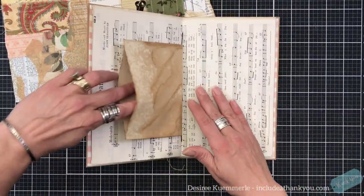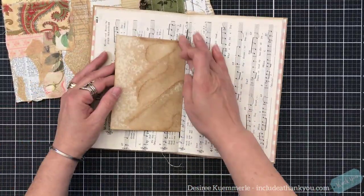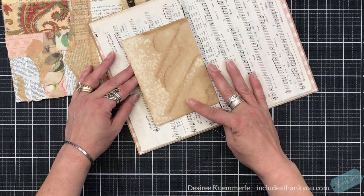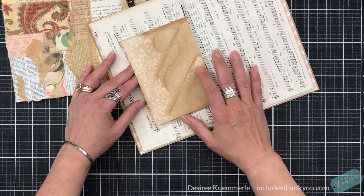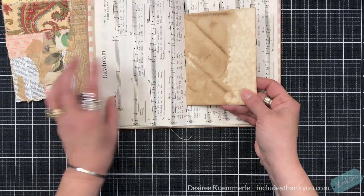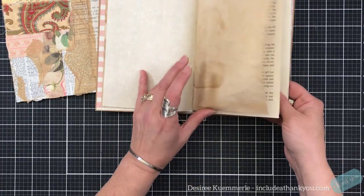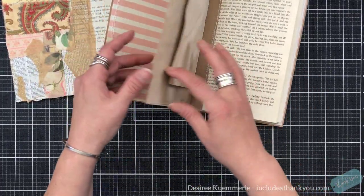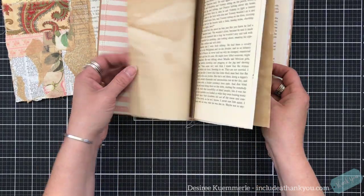With this, I did create a center pocket. So I want to look at decorating this. I've got to look at what I'm feeling and what I'm looking for. I just like to page through.